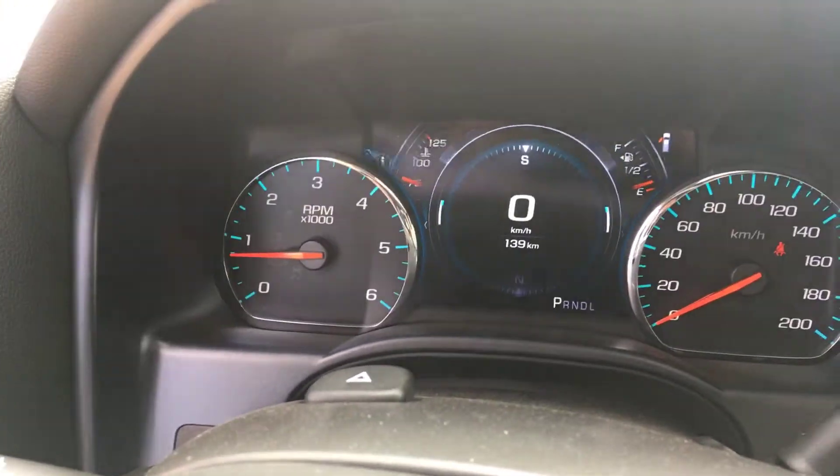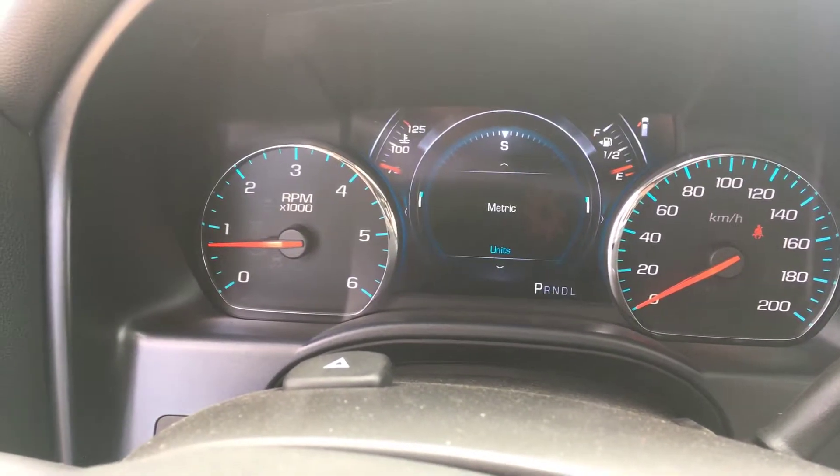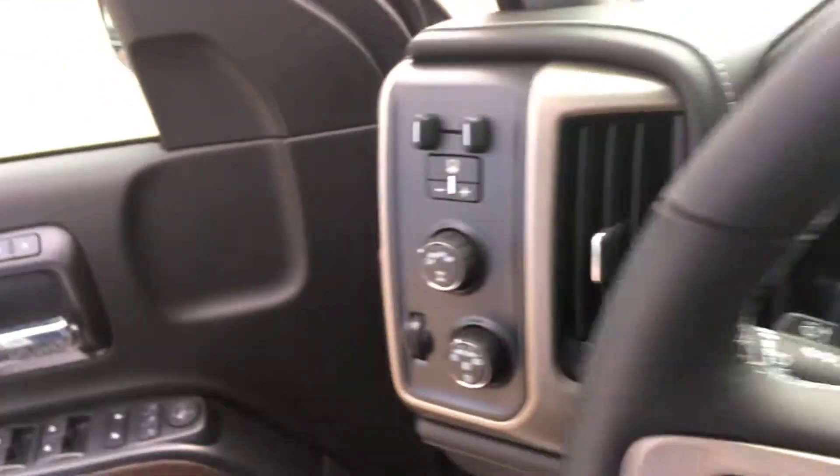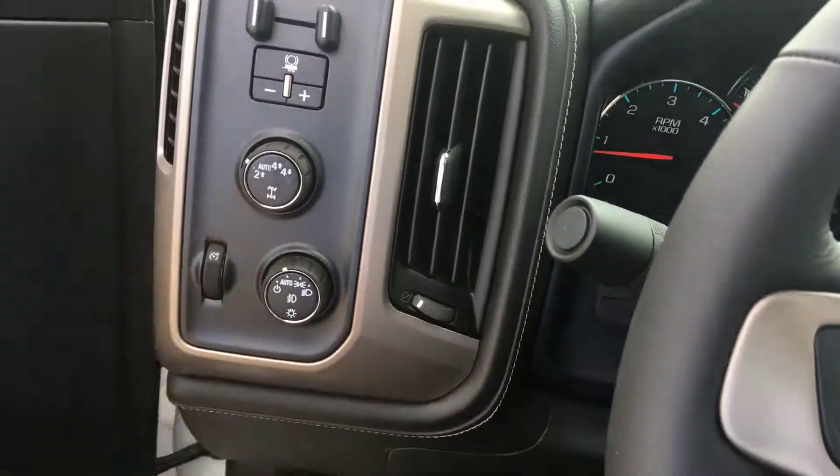This thing is customizable and you can change your info and move all the stuff around — that's really cool. Over here you have your trailer brake controller, your 4x4 auto, and your lights.